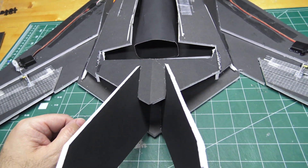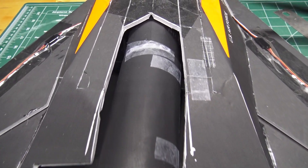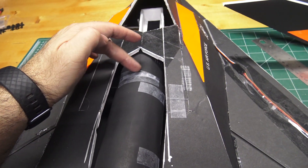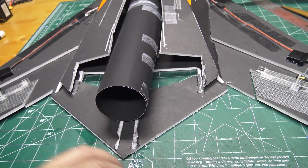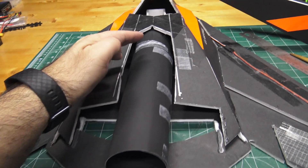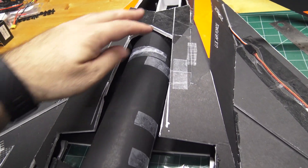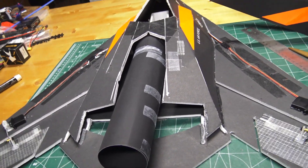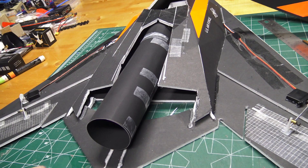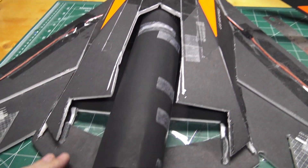I put a new thrust tube all the way from close to the front — I chopped off the old front thrust tube and created a new one that's definitely more round all the way back without any squish in it. Please know this is just a quick hack job; I'm not doing anything precisely. This is just a quick throw-together to see how it flies and do some more testing. So I've got that on, and now I'm gonna build the new tail section.